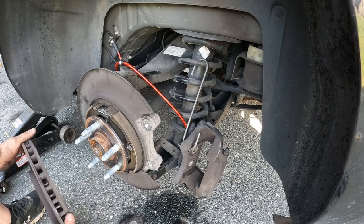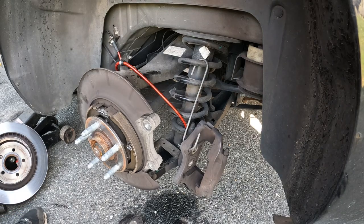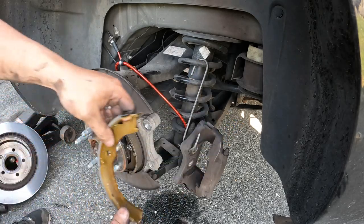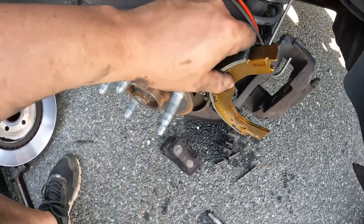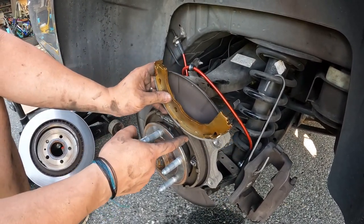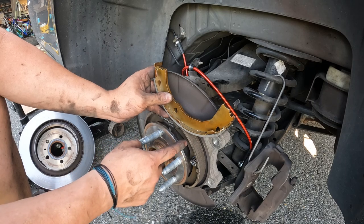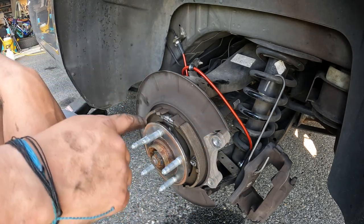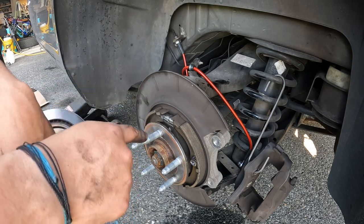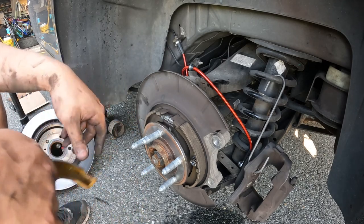How does it look? Oh yeah, that looks good to me. For reference, this is a new parking shoe next to the old one — this one is thicker noticeably, but it's really not that bad. So if you do want a video on how to do brake shoes, they're really not that hard — but I'm going to leave these. Comment below if you want a video on it, and if I get enough people asking I will do it.